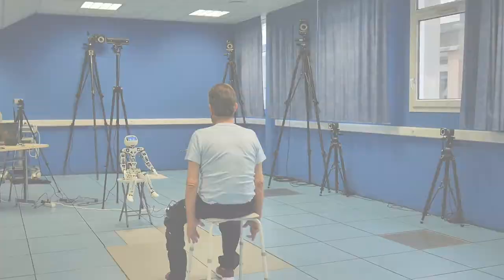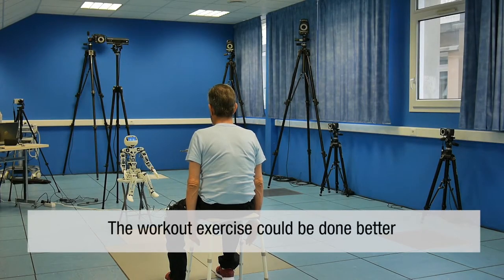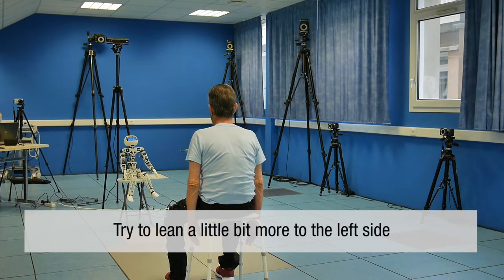The workout exercise could be done better. Try to lean a little bit more to the left side. It's your turn.